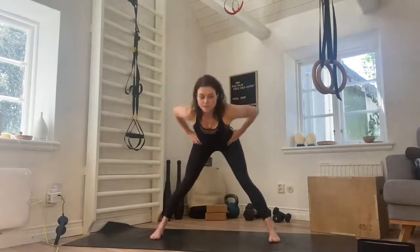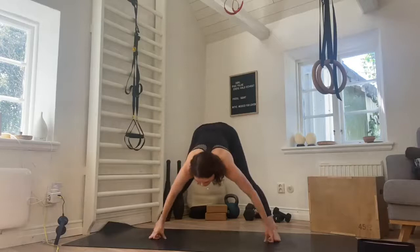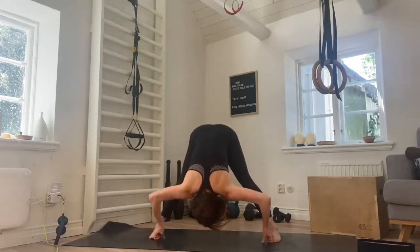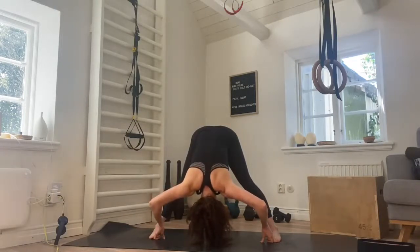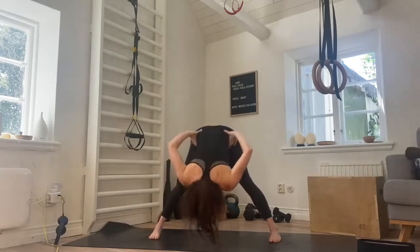Hands on the hips, hinge forwards, and then take your peace fingers and grab your toes. Pull yourself down, straighten the back as much as you can, lifting the sit bones up and relax the head. Give it a shake out, let go of the head and the neck. Pull and stay here for five, four, three, two. Place the hands on the hips, straight back, come all the way up to stand.